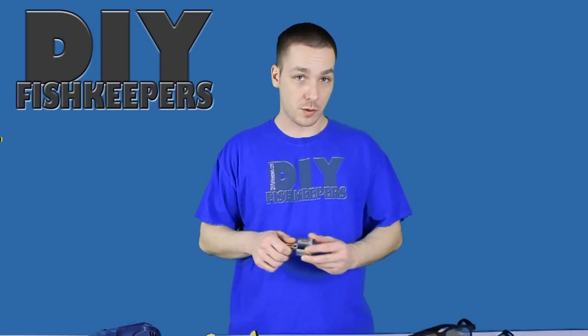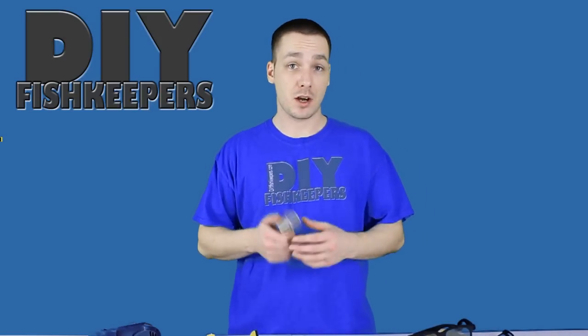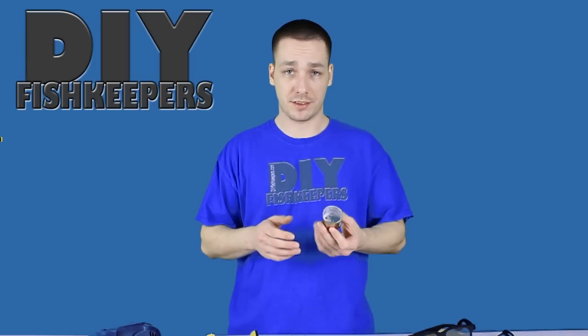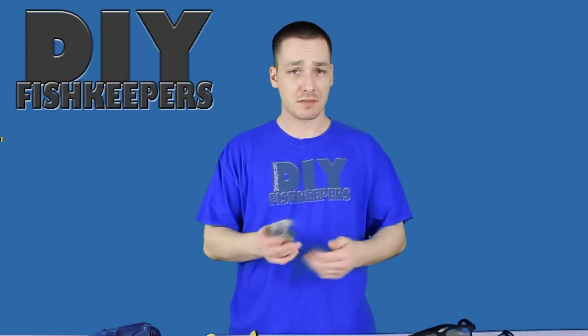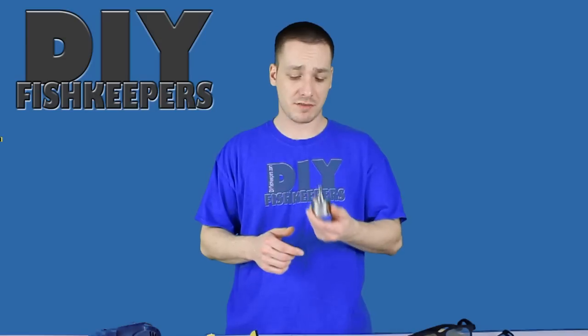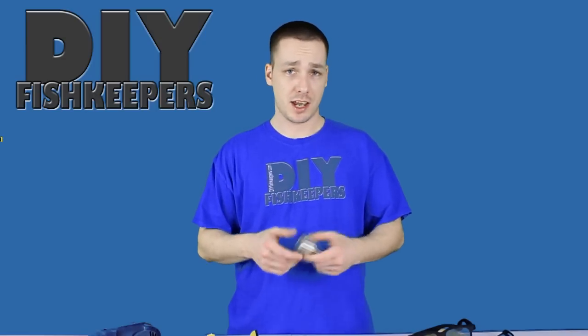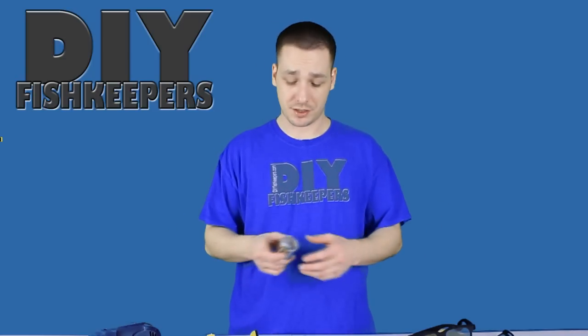To drill a hole in your aquarium, you're going to need a diamond-coated hole saw. They come in various sizes and drill various sized holes, obviously. These are relatively inexpensive, ranging from anywhere from $8 to $15, which will cover almost every size you need — anywhere from a half inch to upwards of an inch and a half, two inches.